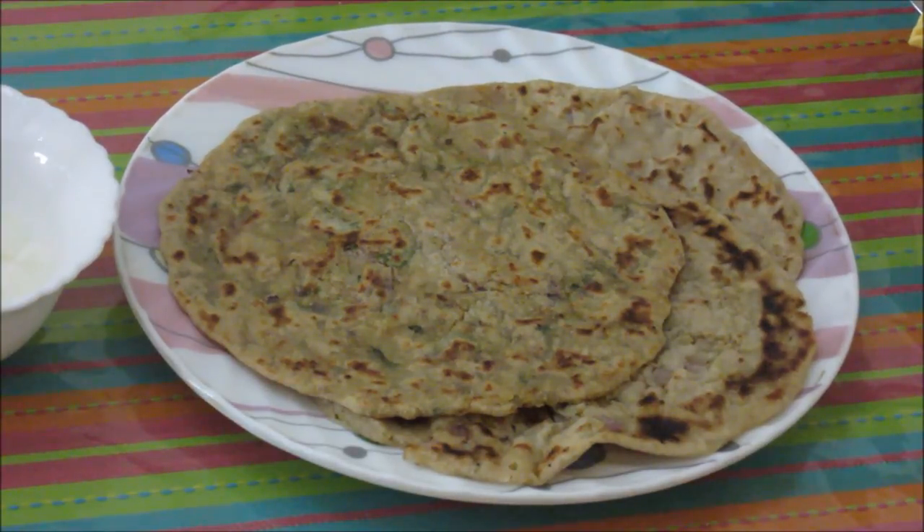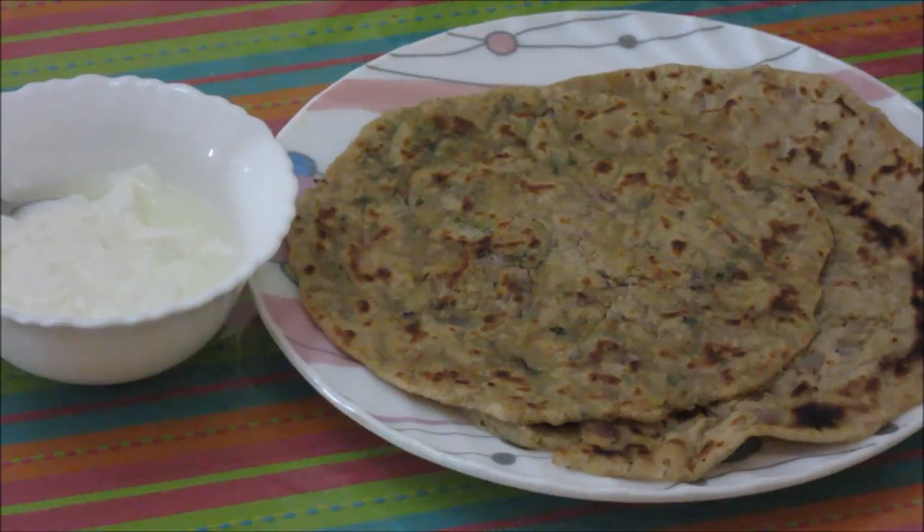All my aloo parathas are ready now. Serve them hot with some yogurt. Some people add a chunk of butter on top — if you like, you can do that. Thanks for watching this video. For more recipes, keep watching World of Recipes. Thank you.